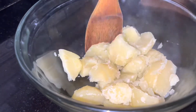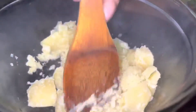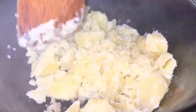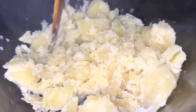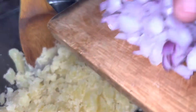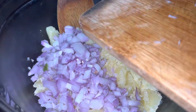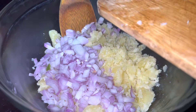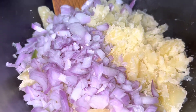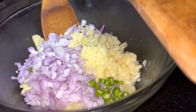We will boil the potatoes and mash them a little. I will put a little onion in — I will mash it and cut this onion.